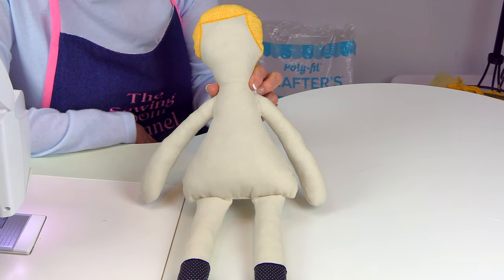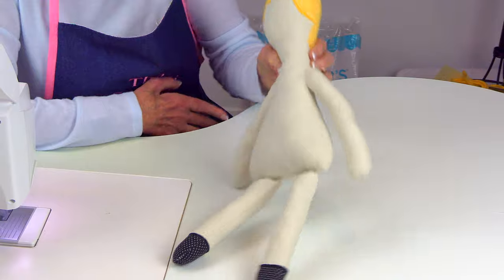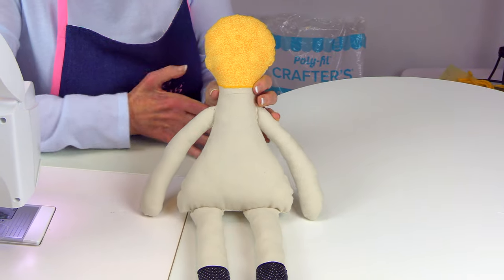Insert the legs and stitch them on just like you did the arms. Right now your doll should look like this — here is the front and this is the back.